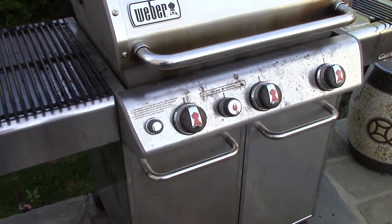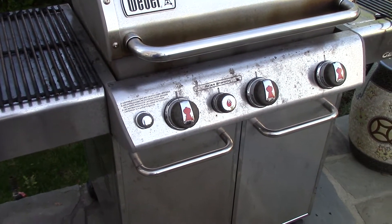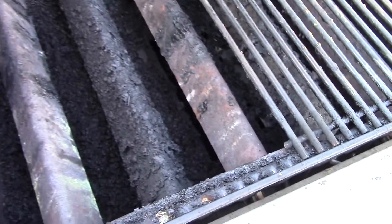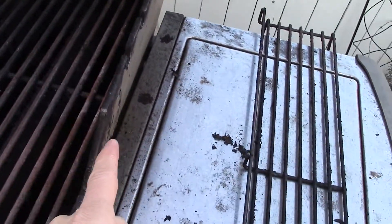Here we have a Weber Genesis grill that had a flame-out. You can see how dirty the grills are, and inside there was so much buildup of grease and debris that a flame-out occurred. So we have a very massive cleanup job to do here.